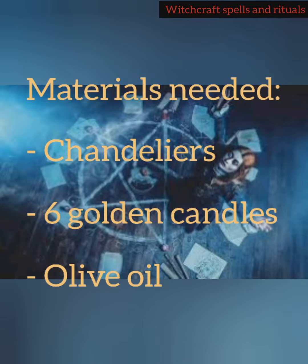Materials needed: chandeliers, 6 golden candles, and olive oil for the ritual.